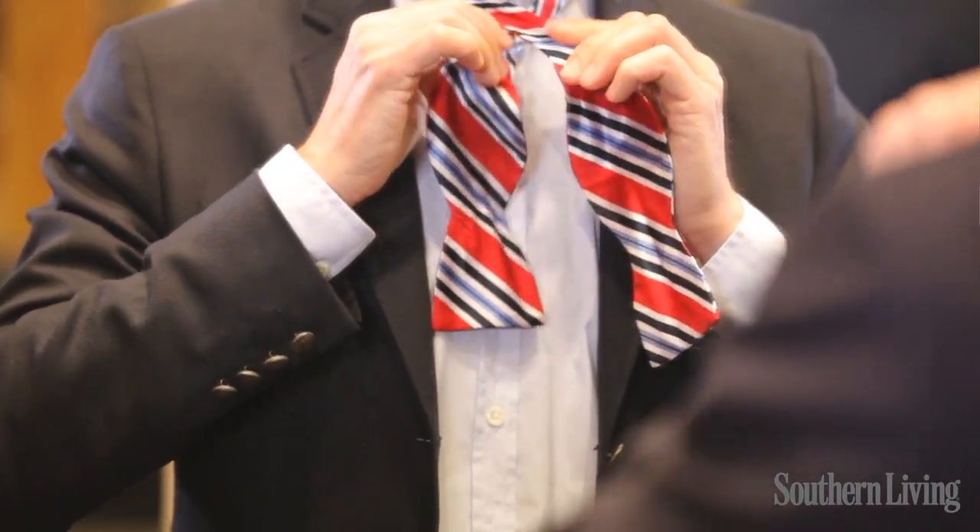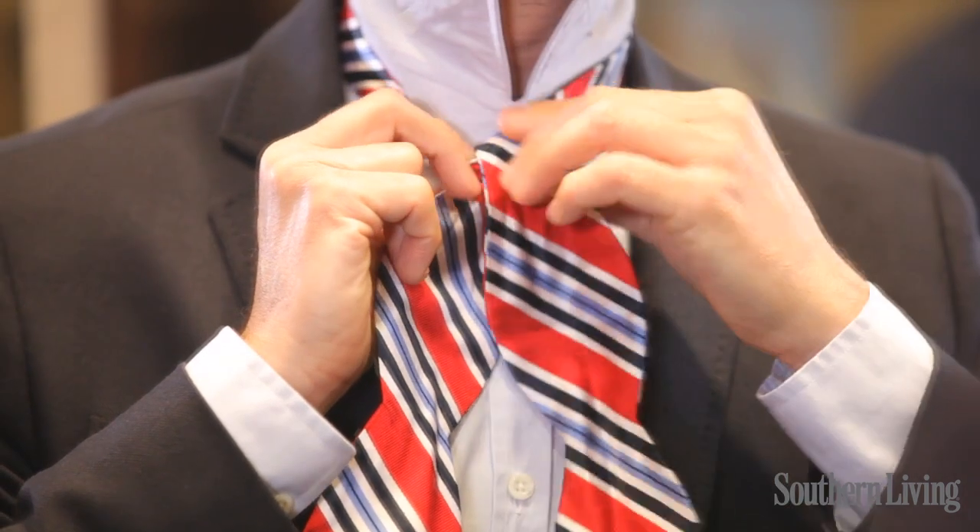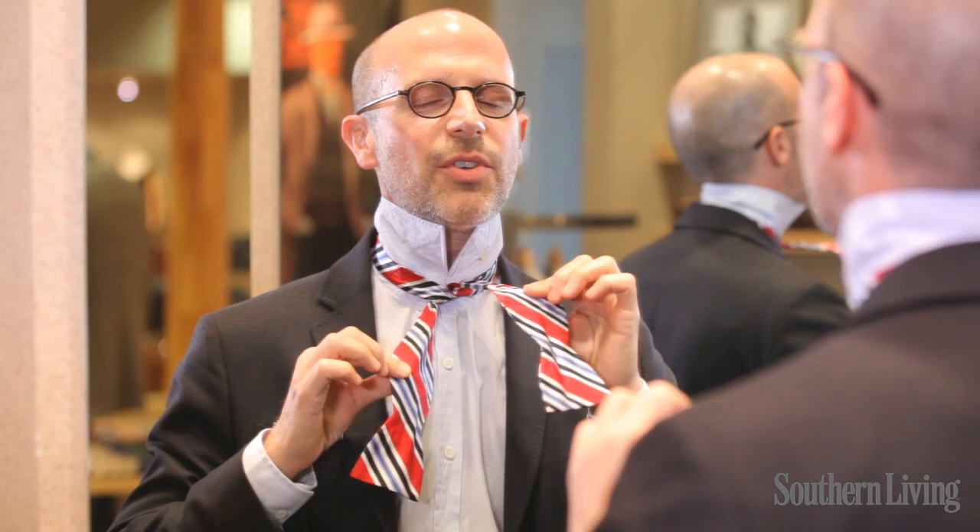That goes over, behind, and pull it through so you have the beginning of your knot.